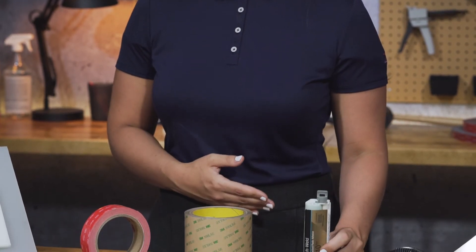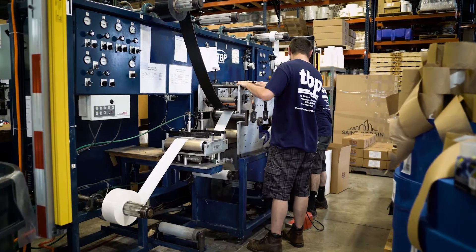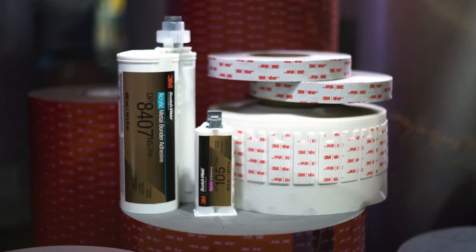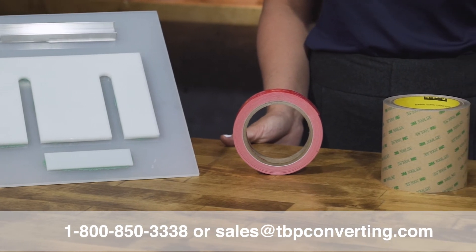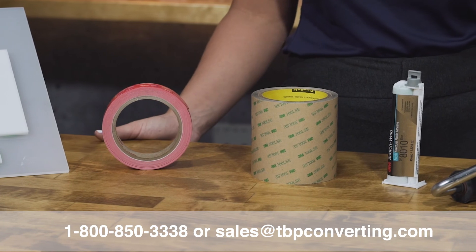So there you have it — 3M's innovative solutions for bonding to low surface energy materials. 3M is continuously working to design innovative, cutting-edge solutions for a variety of new applications, and we're here to support that, bridging the gap between their brand to fit your unique needs. At TBP, we're here for you when you need us. Our experts are on call, ready to answer any questions and help build solutions for your next big project. If you have any questions, please feel free to reach out to any one of our product specialists at 1-800-850-3338 or email us at sales@tbpconverting.com.